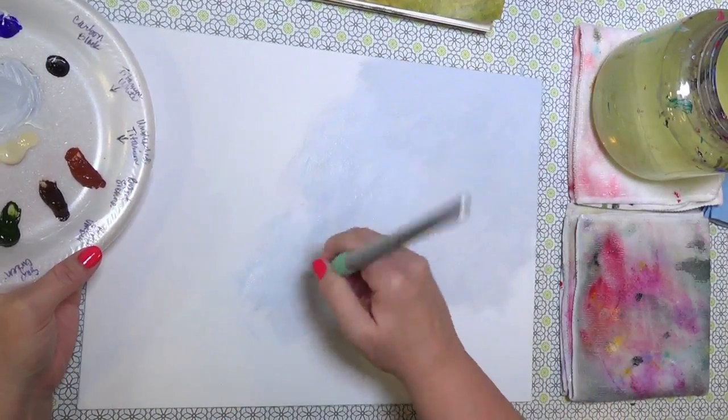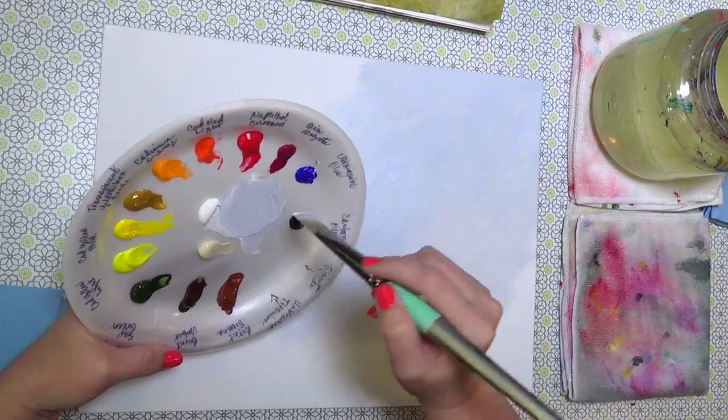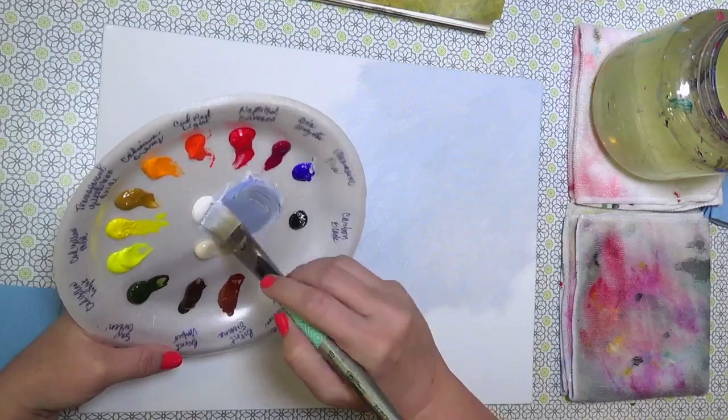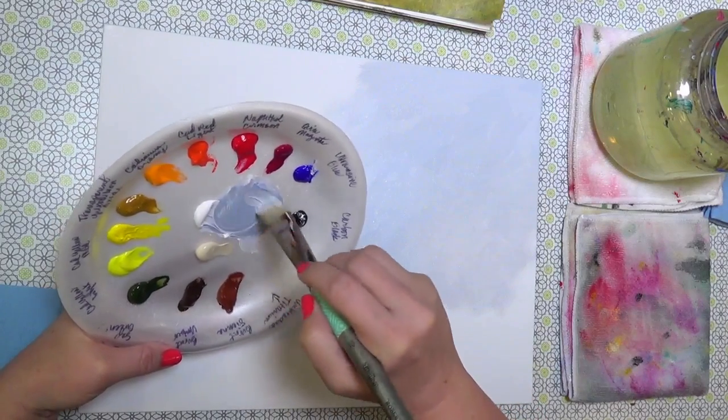You could actually just use purple today, because I'm going to be mixing the quinacridone magenta with ultramarine blue to make a purple for the dark parts of our red tree. I'm just adding a little bit more paint as I go.